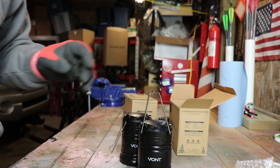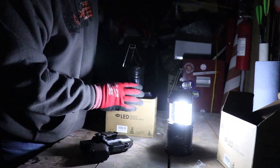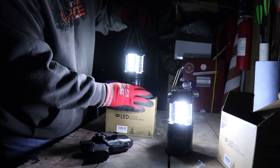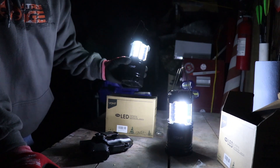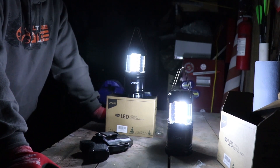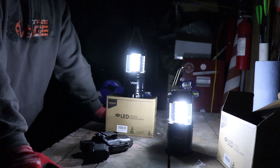Alright guys, I am in the dark here. Let's open these up slowly — here is one of them. We'll open them up and open the second one here. You can see that — those are some pretty bright LEDs there. These Vont lights, battery-operated — I think they're 140 lumens each, so they'll light up a room. They're not going to blind anyone, but standing here, they're bright.